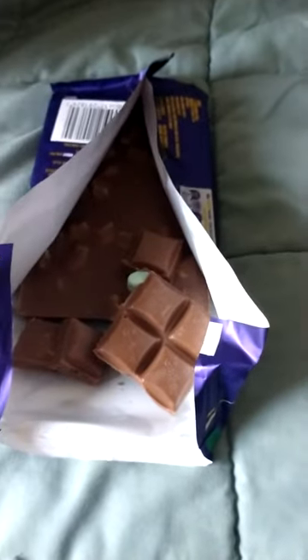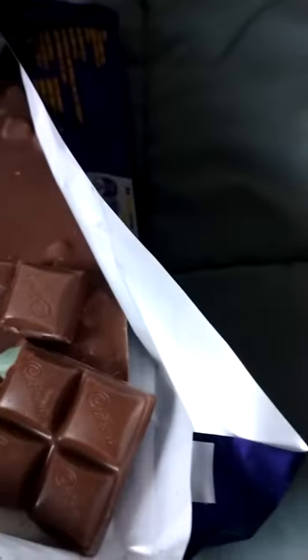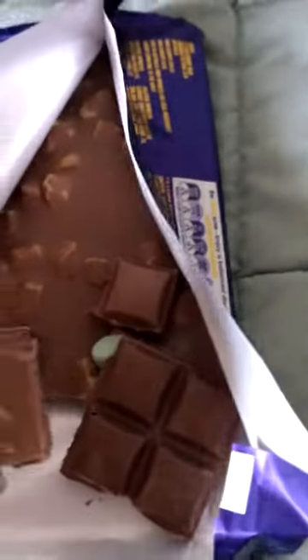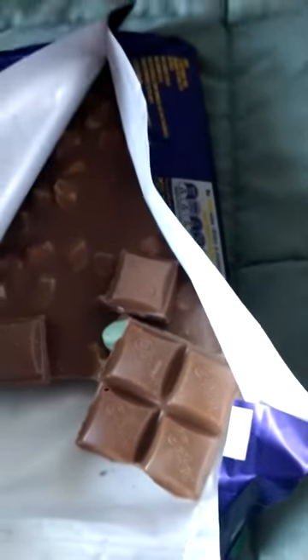It could probably use more marshmallow — it looks like there's more bits in it, but that bit didn't seem to have much in it at all. Let's try this one. It mostly just tastes like chocolate.